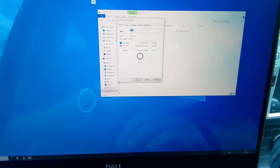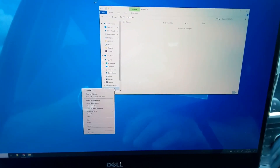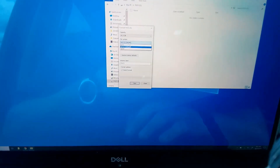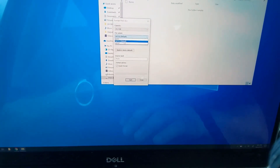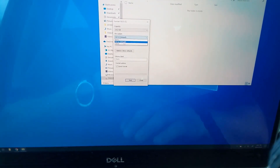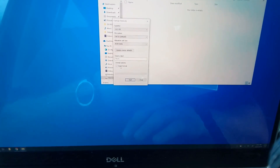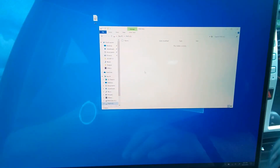If it is not formatted as FAT32, you can right-click on your drive and choose Format. Depending on the size of your drive, if it's over 32 gigs you won't have FAT32 as an option, so just find a 32 gig or smaller drive. Choose FAT32 from the dropdown, label it whatever you want, do a quick format — otherwise you'll be sitting there forever — and click Start. It'll tell you when it's done.